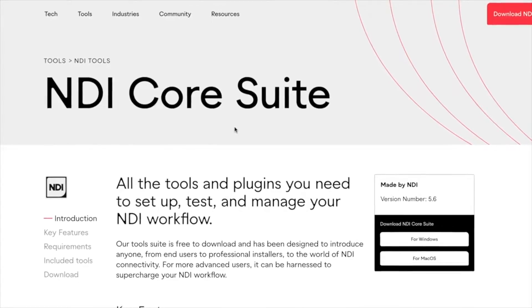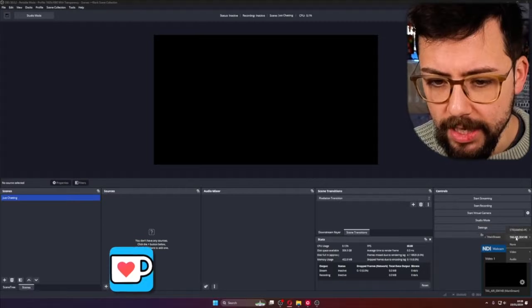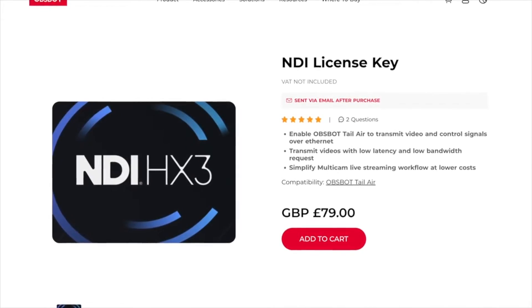The camera has so many inputs and outputs. To do the wireless setup I was doing, I was just using NDI — everything's connected to my network and straight into OBS using NDI. You will need an NDI key, which you can get from the OBSBOT website. And a reminder — any purchases, please use my link down below as that will help support the channel.